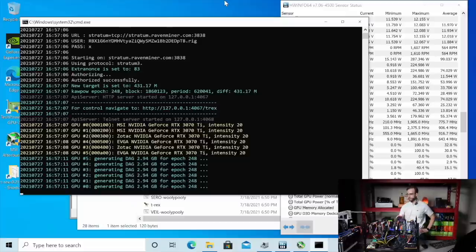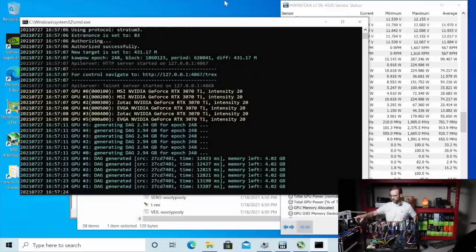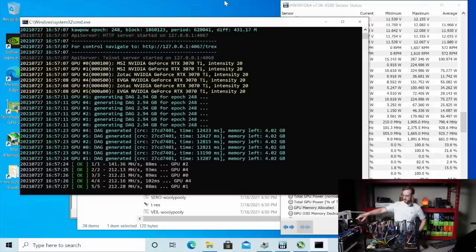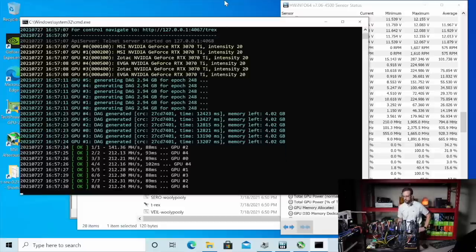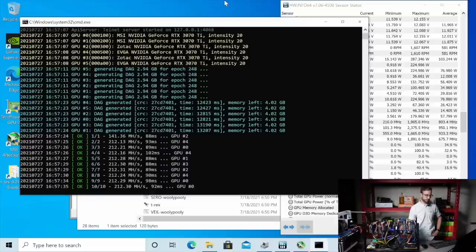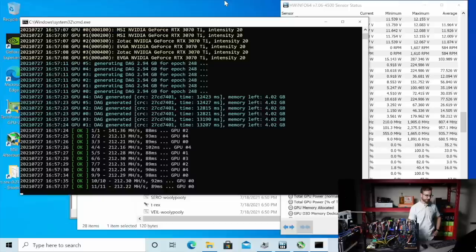Generating the DAG again. We're already down a lot at the wall. We're down about 300 watts from where we were. We're at 1700 watts. It looks like we're getting around the same mega hash here — 212 mega hash.